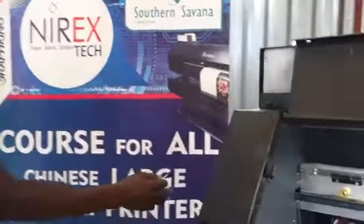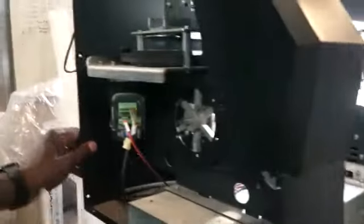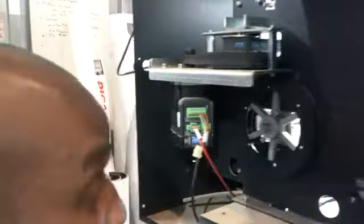That is one way we can get a carriage error. Another way we can get an error involves the motor which moves the carriage on this side of the machine. We have conveniently opened this up for you so that you can see.